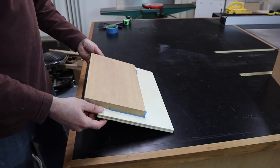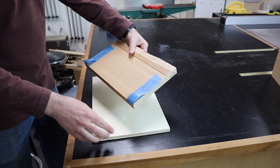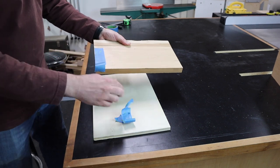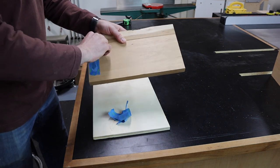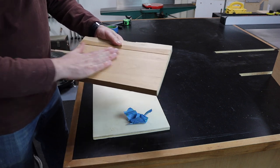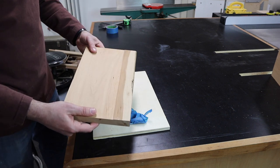Now that we've got this side flat, we just need to pop this off our sled so we can run the other side through the planer. With the blue tape, it just comes right off — no residue, no wood stuck to the piece. It's a really neat trick if you need to stick two things together and you don't want any glue or wood fibers getting stuck to each other. So let's go run this through the planer and clean up this board.